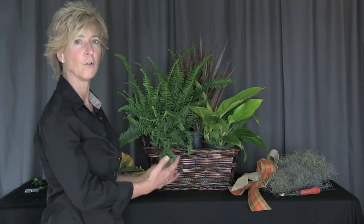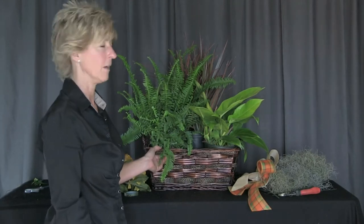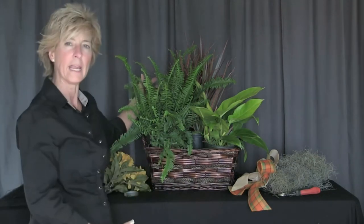I'm Vonda Lefevre, and our project today is creating a beautiful, fresh, living basket in one of our living baskets from Pioneer Imports and Wholesale. We've selected two six-inch plants and one eight-inch plant.